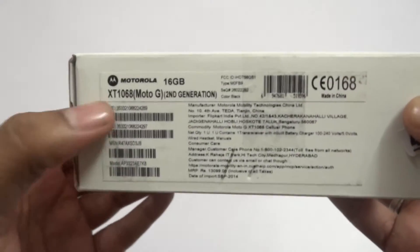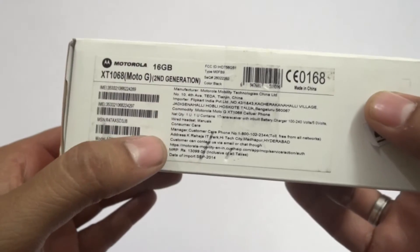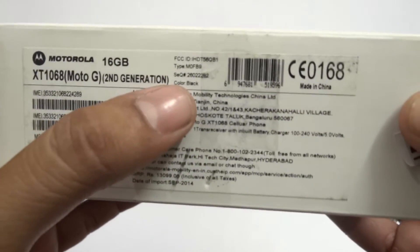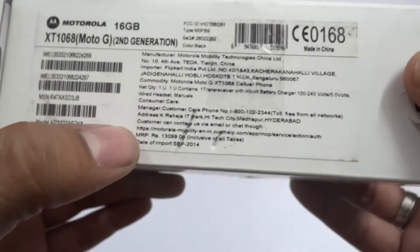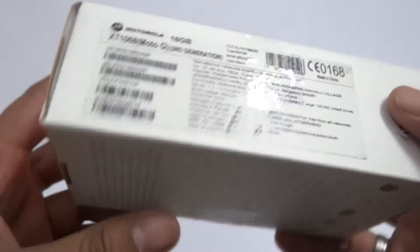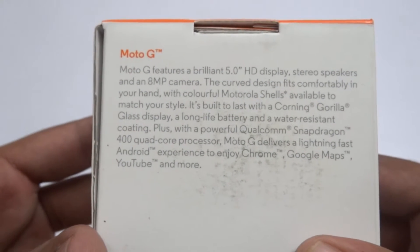Here on the box you can see it is mentioned as Motorola Moto G Generation 2, which is a 16 GB variant and it comes for around 12,999 rupees on Flipkart, which you can order online. Some of the specifications are also mentioned on the box.